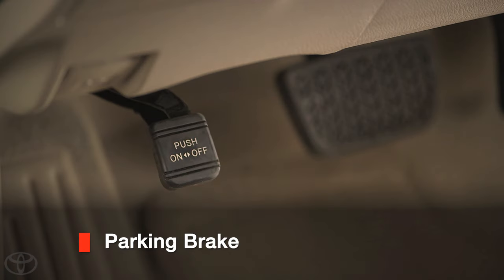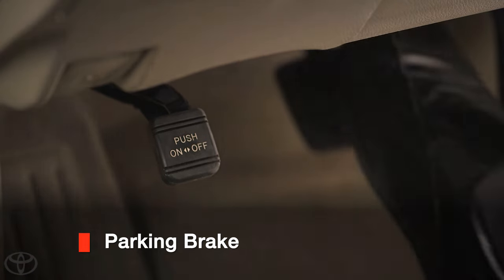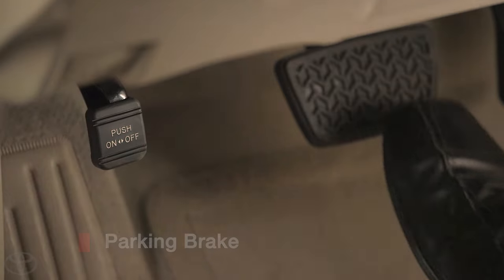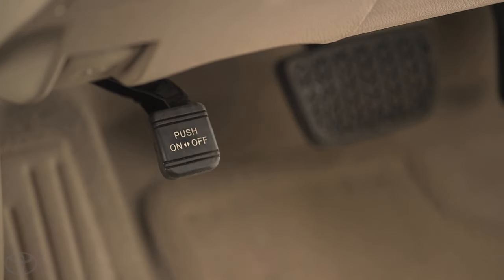Your parking brake is located on the left, below your dashboard, near the door. To set the brake, press on it with your left foot while stepping on the brake pedal with your right foot. To release the parking brake, depress it again and it will release back to the upright position.